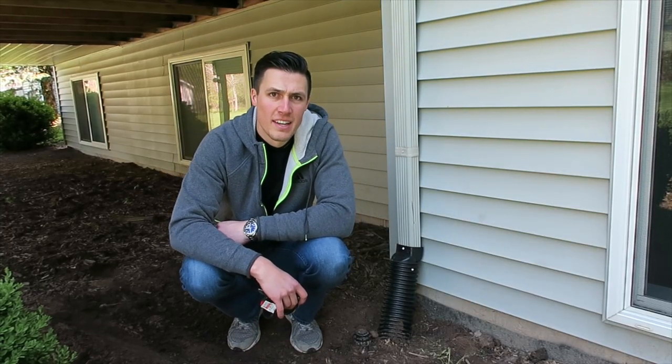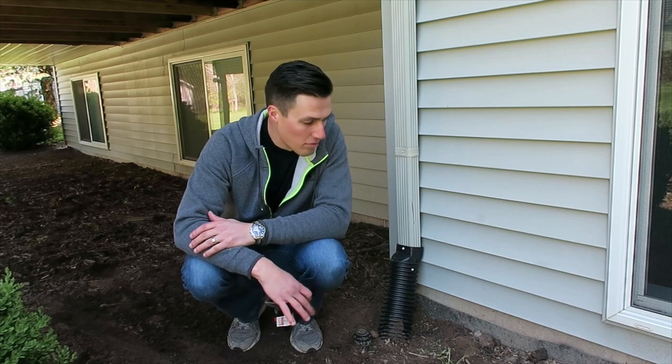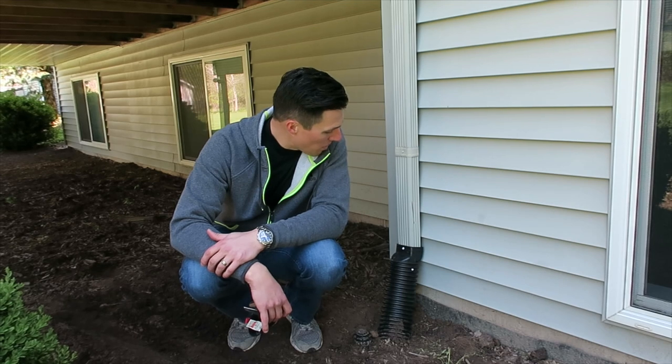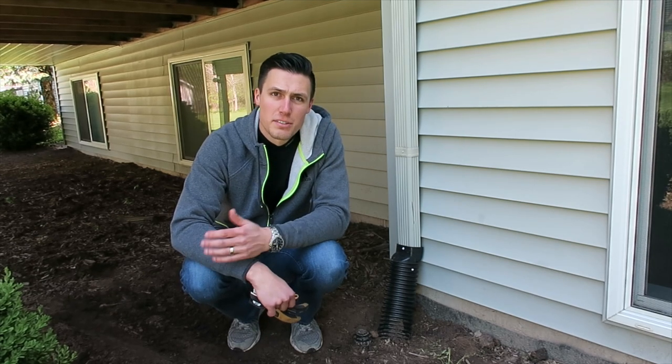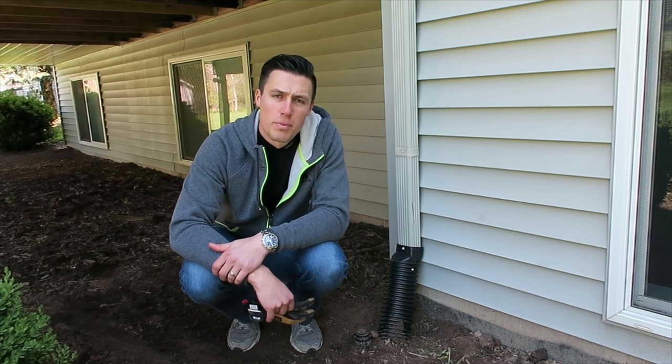There you have it — easy project for the weekend, didn't take too long, five to ten bucks in materials. This is all repaired, so hopefully we won't have any more pooling up against the house or against the foundation. Really simple: some screws, a couple cuts, that's about it. Thanks for watching — hit that subscribe button or the like button at the bottom of the video.